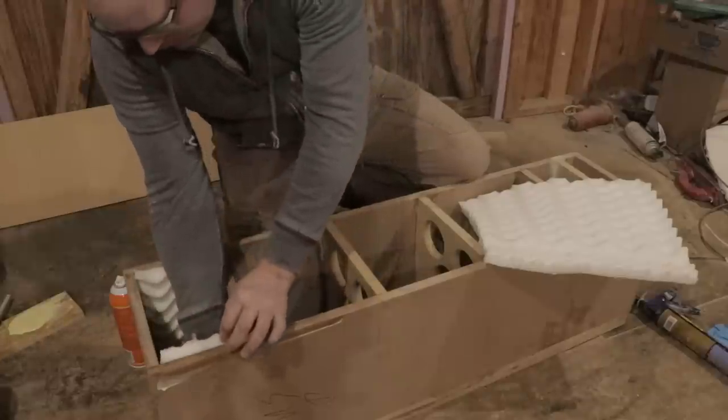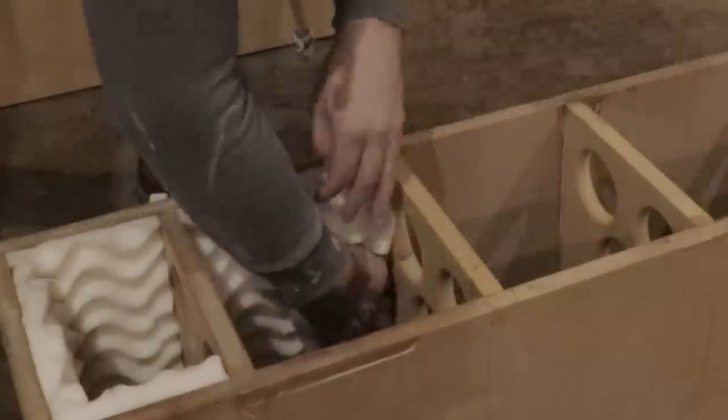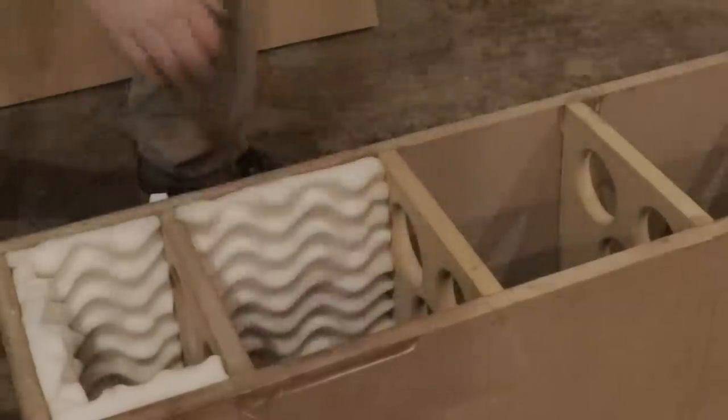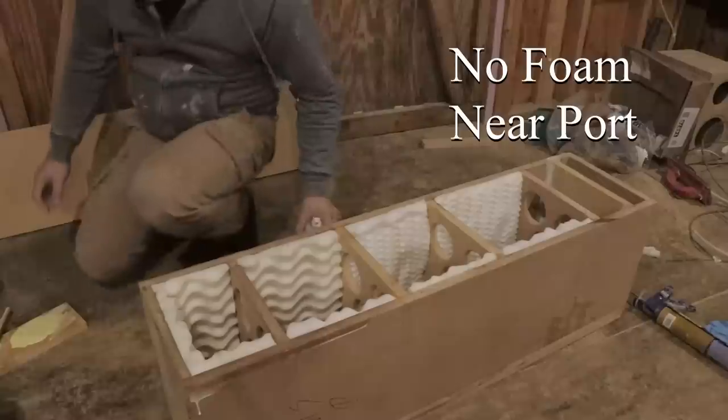We're going to put this all along all of these sides. We're going to put this lining in there to get rid of any standing waves that might be going on in the cabinet.